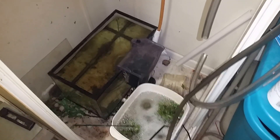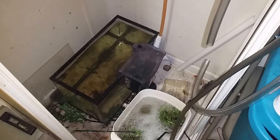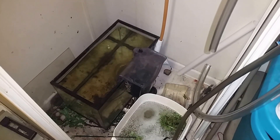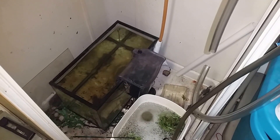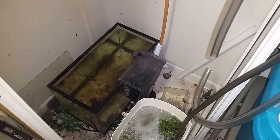Hey everybody, going to do a short video here. This is a quarantine tank I have in the shower in my basement. If you watched my earlier video of my t-bar tank, you'll know I took a piece of driftwood out of this tank — that's why the water in there looks sort of tea-stained.